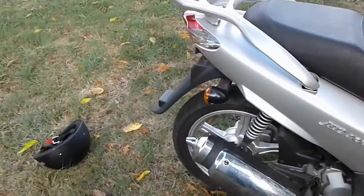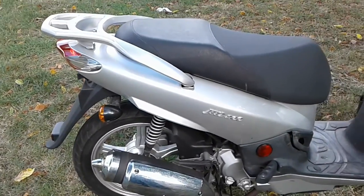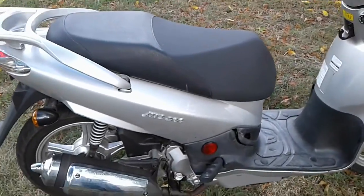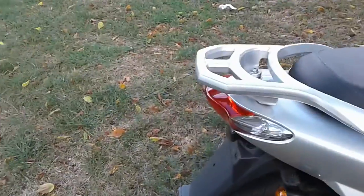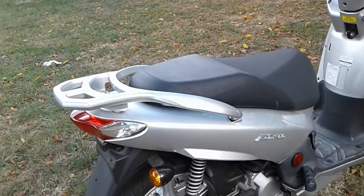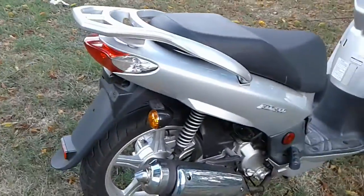When I got it, it did not have a carburetor. The owner gave me a big box of carburetors — probably about 60 carburetors for scooters — and told me good luck. So I just went through them, put about three of them together, and made one good carburetor. She runs pretty good now.